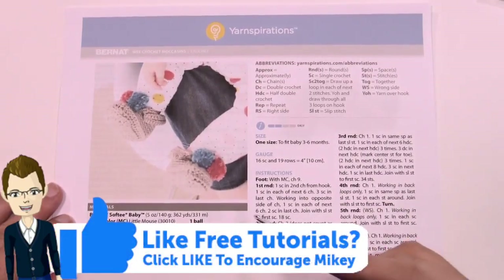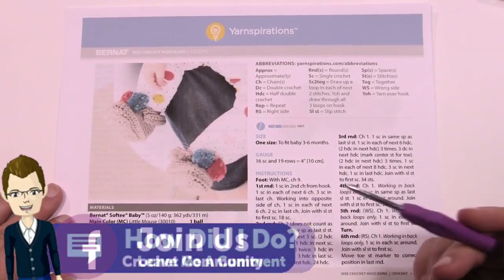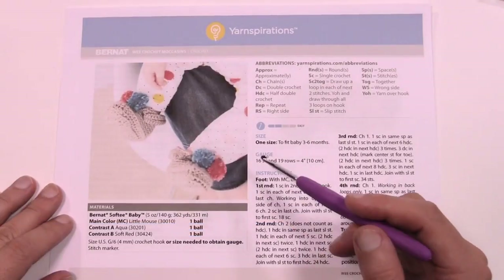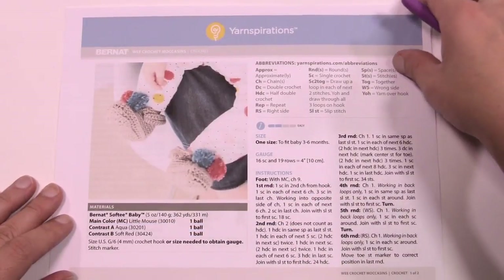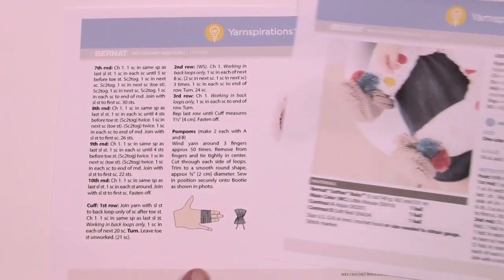In today's pattern we have all the instructions you need. There are actually some pom-poms added onto it. I'll leave it to you to find another tutorial to make pom-poms — I'd recommend using a pom-pom maker. On page two they explain how to do it with your fingers as well.